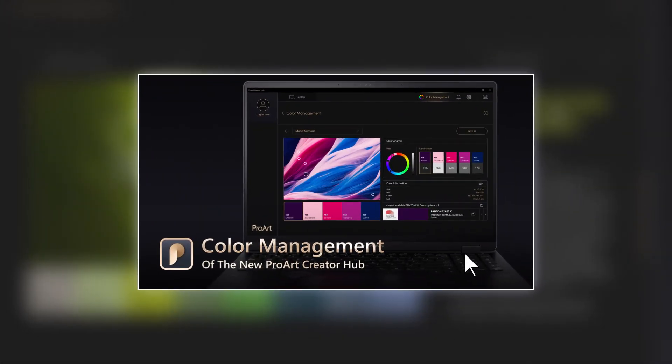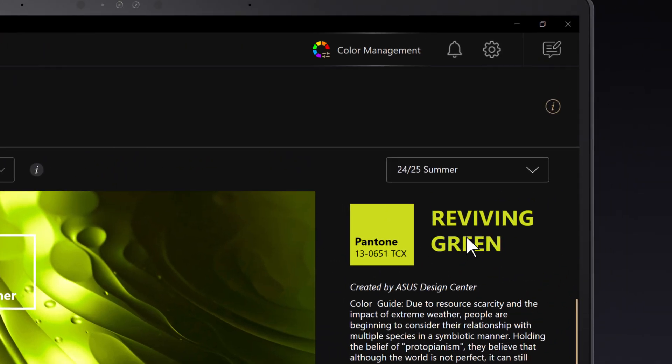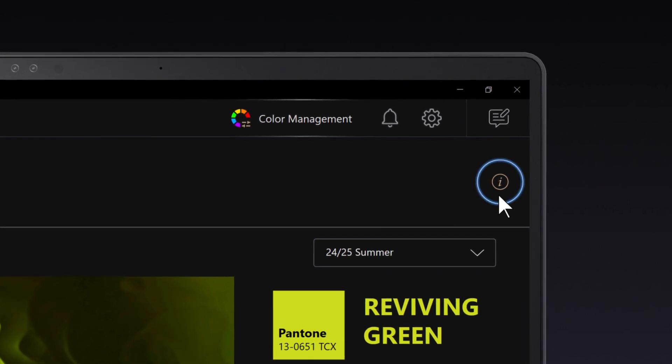You can click the link below to watch an in-depth video about the new color management feature. For the updated color management feature, you can find the tutorial in the link in the description box.